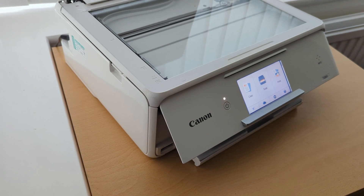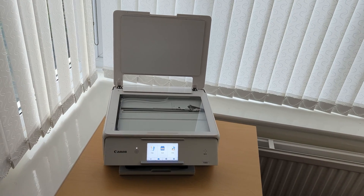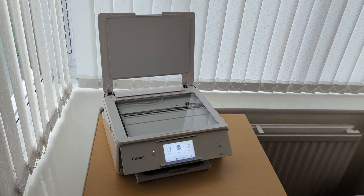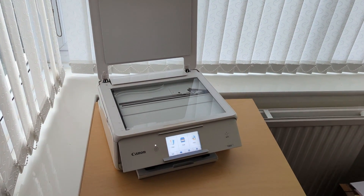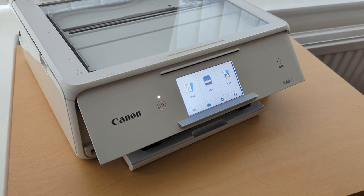You get both devices to search for each other, and once they find each other they transfer the information they need to make the Wi-Fi setup process so easy and so quick.